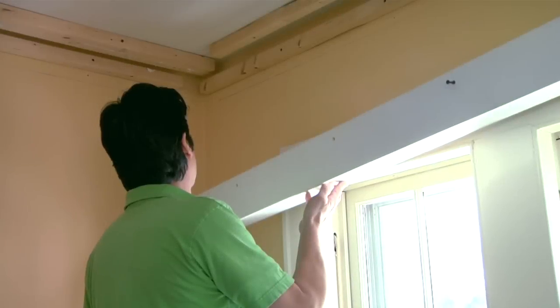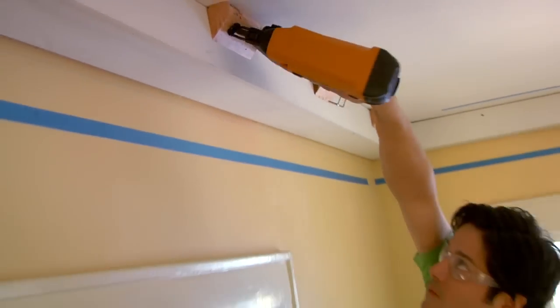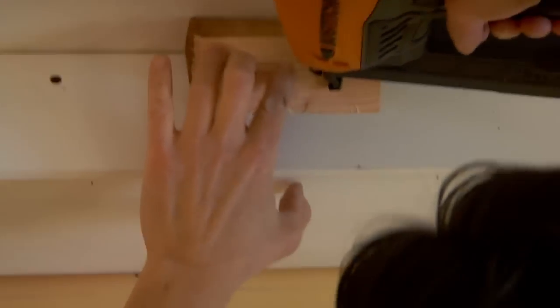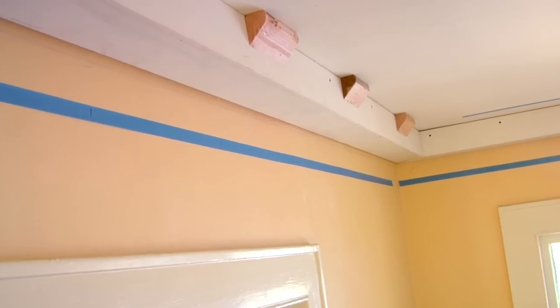Connect beams at the corners by screwing through the soffits and into the connecting blocks. Wherever the beams run parallel to the joists, glue and nail angled backing blocks to the fascia and ceiling to create a nailing surface for the upper crown molding. For instructions on making the backing blocks, click on the links on this page.